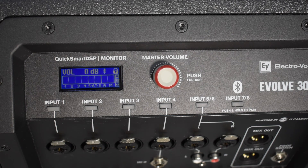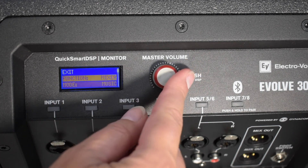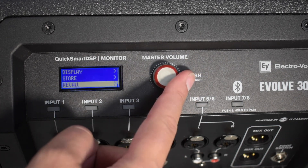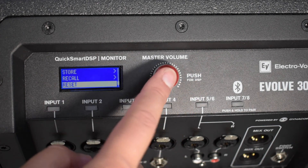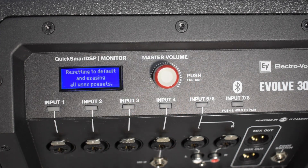Another troubleshooting technique — and the final one — is to do a factory reset on the Evolve 30. Simply push your DSP button once to unlock, once to enter the menu, then scroll to the bottom where you'll see Reset. Click it, scroll to Yes and click, scroll to Yes again and click, and it will reset back to factory default.